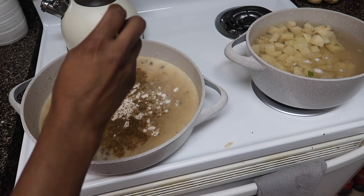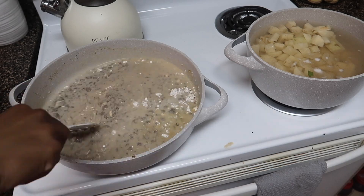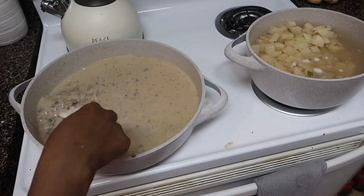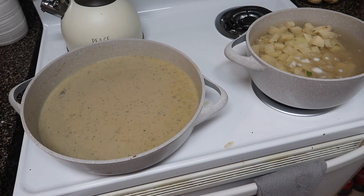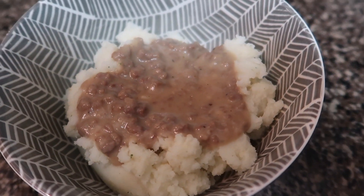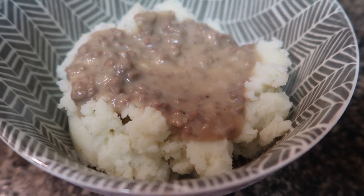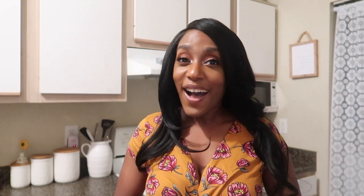I also add about a tablespoon of beef bouillon, then mix it all up really well and let it simmer and thicken up. You can make some fresh mashed potatoes on the side and serve it with some green beans — it's ready to go. My kids love it. I like to make it a main dish and just add some vegetables with it.